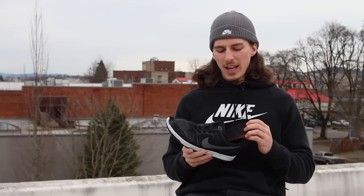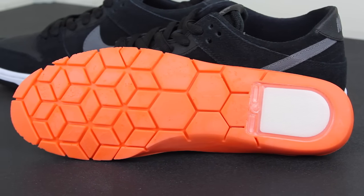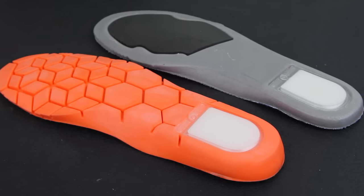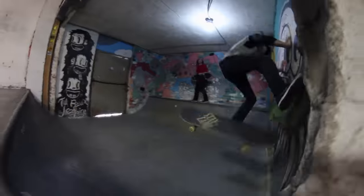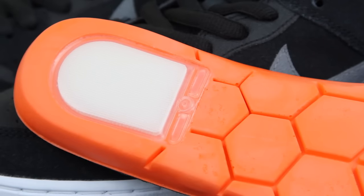One thing that's cool about these shoes is they have an updated zoom insole with a lot more grooves to add flexibility and help mold to the bottom of your foot. There's definitely a lot more padding to help with impact protection, and they still have the same zoom heel pad as well.